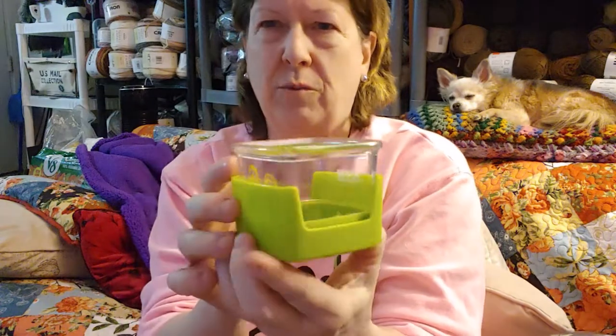It says that it cuts brussels sprouts and something else — I can't remember what the other thing was. It was something round, maybe tomatoes or cherry tomatoes. Brussels sprouts — it's a brussels sprout cutter. When I read this it says: trim the stem off a brussels sprout and cut it in half in one step.